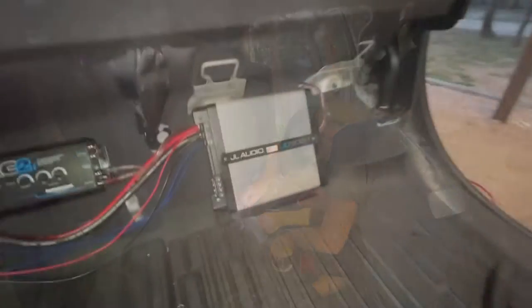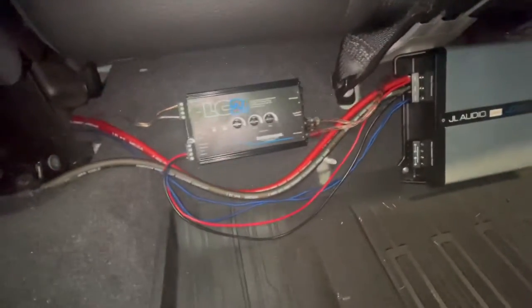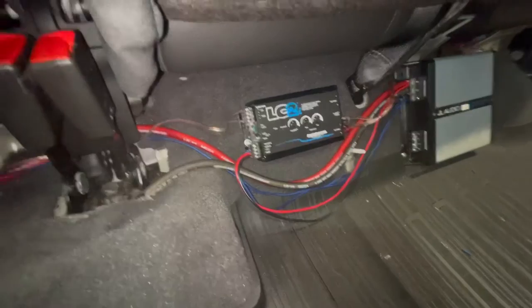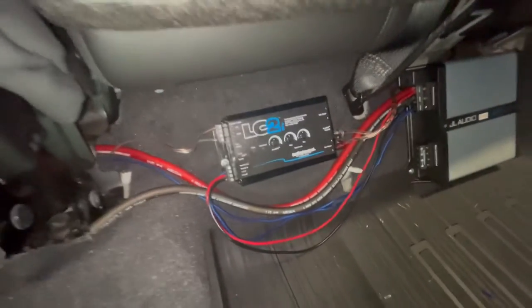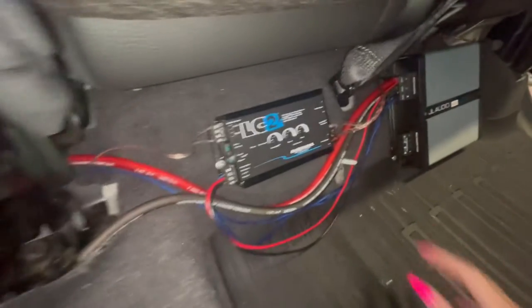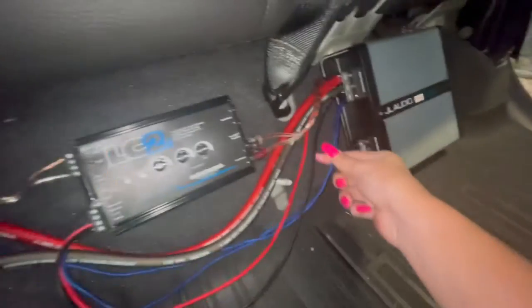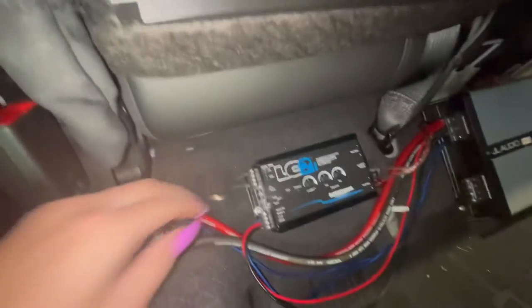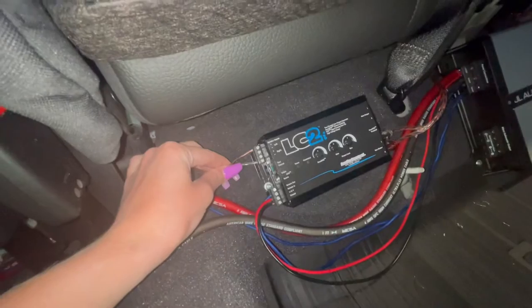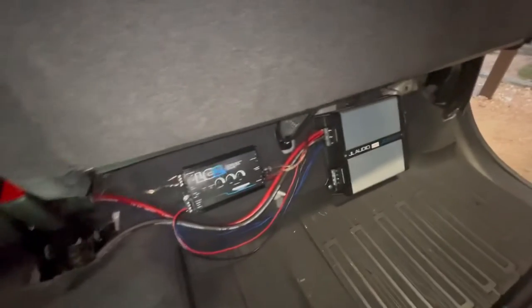We have the amp hooked up and in place now. We also have the RCA converter put in — that is converting the speaker wires. We have the power, the ground, and the remote wire all running over here, and then we also have the speaker wires running to it as well. All of that is behind the seat, and right where I'm sitting is where the speakers are gonna go.